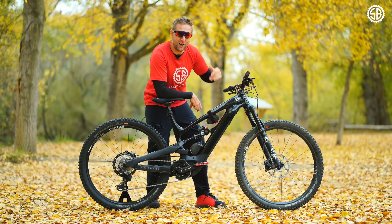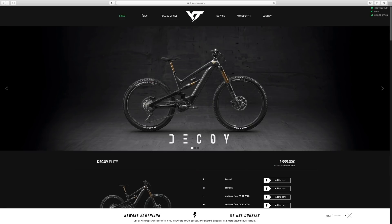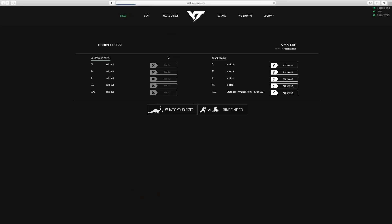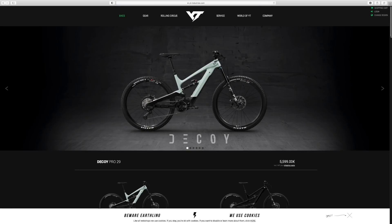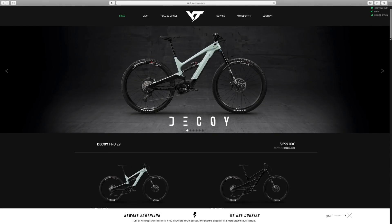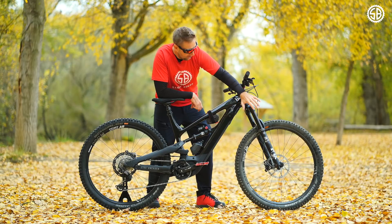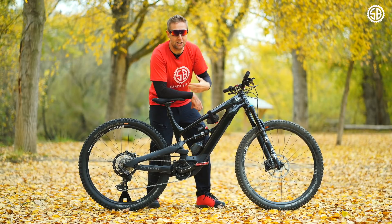So who are YT? YT are a direct-to-consumer company based in Germany. They sell their bikes all over the world — you go online, pick your bike, pick your size, and the bike arrives in a box. If there are any problems, you speak to them directly. Basically, you're cutting out the middleman, and what you get is a better-value bike with better suspension and better parts than you'd probably get at a bike shop.